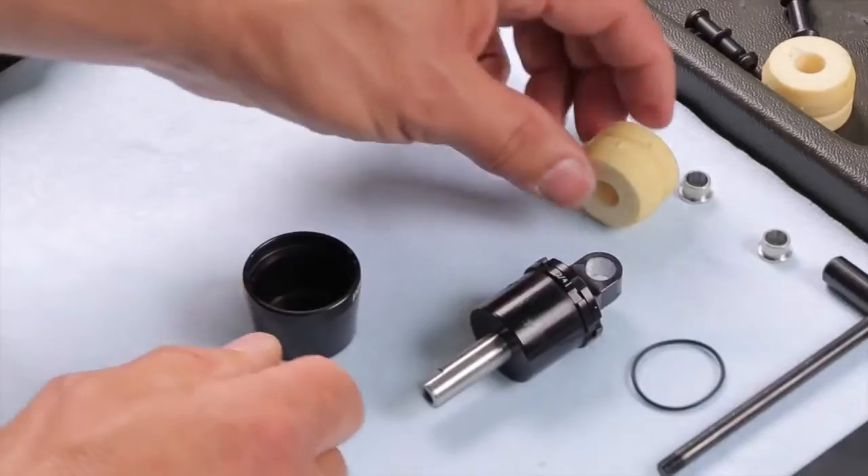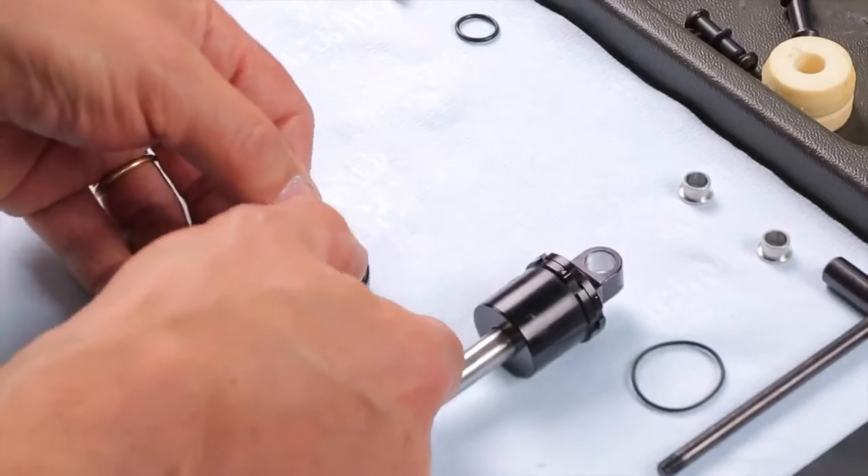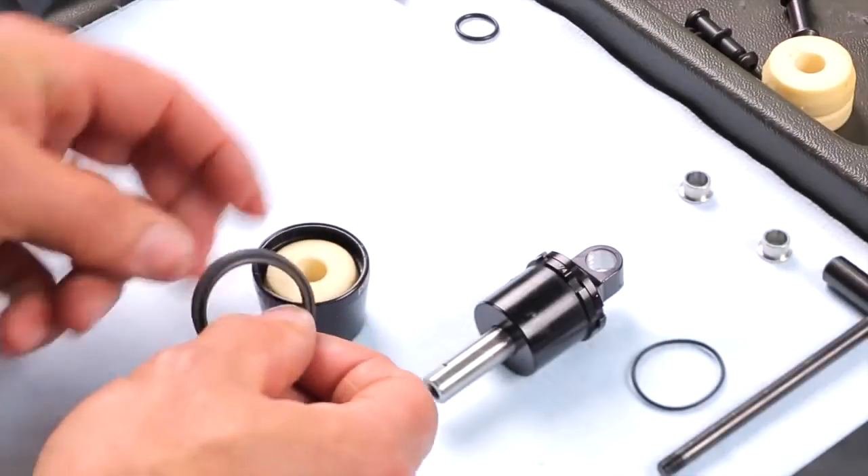Insert the elastomer inside the pot, being careful that the blunted edge is on the top. Finally, place the seal in its seat.